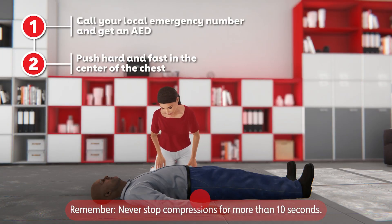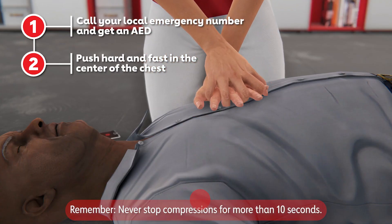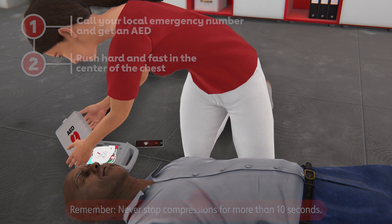If you see a teen or adult suddenly collapse, don't be afraid to start hands-only CPR. Remember, call your local emergency number and ask someone to get an AED. Then push hard and fast in the center of the chest until the AED and help arrives. Your actions can help save a life.